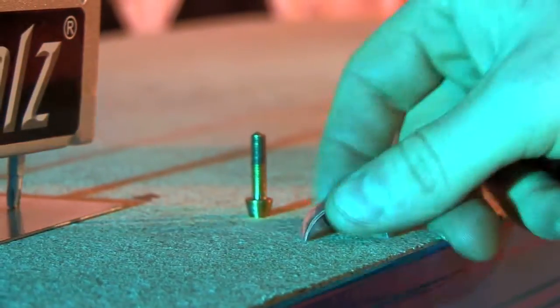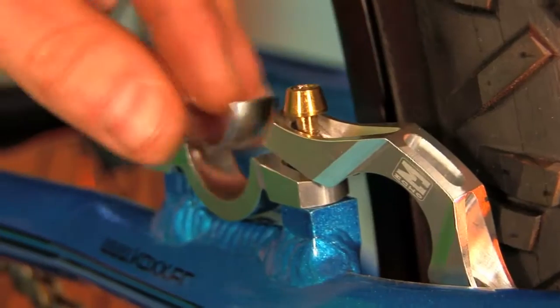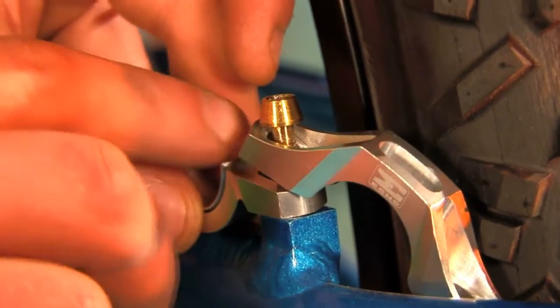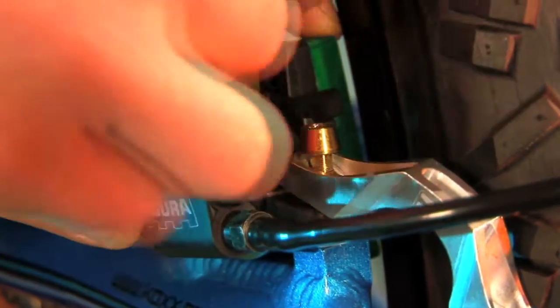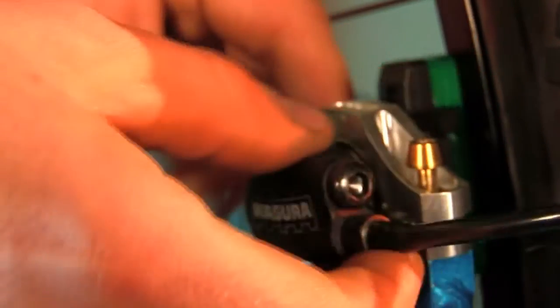We're using these Echo SL mounts which use two halves of an aluminium clip. First up we need to put the bottom half into the bottom clamp, get it nice and square. Then place your brake cylinder and the top half of your washer — you should have enough room there to waggle the top half of the clamp around.